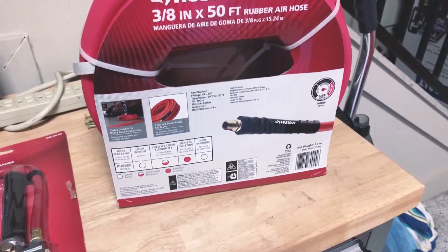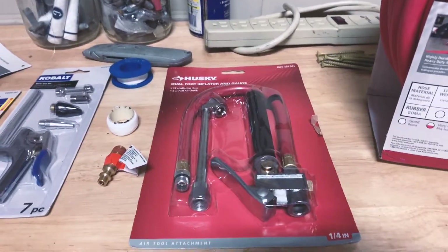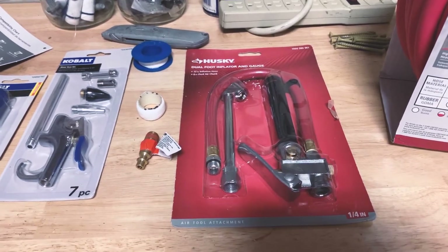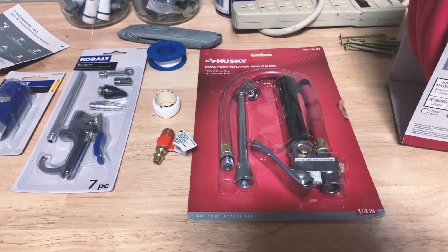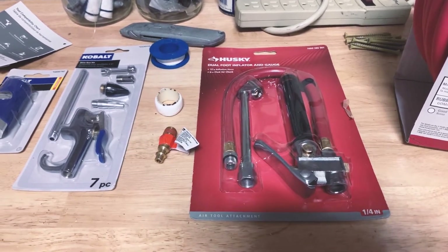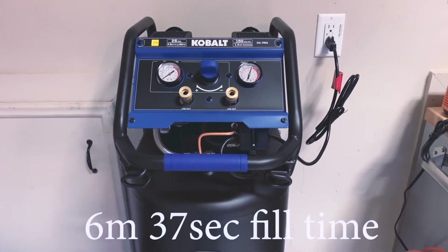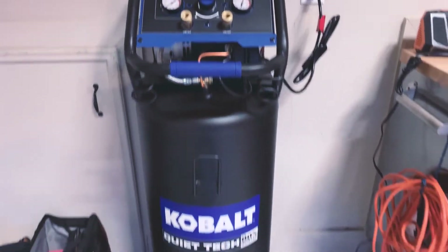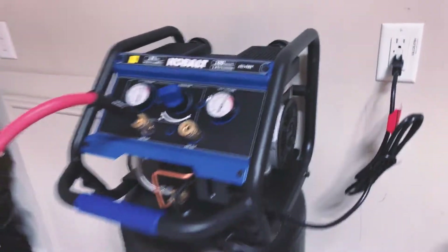I've got 50 feet of hose and I'll get everything put together. I really need this for changing out tires and working on the Jeep — they take forever to air up. With two vehicles running the same tires I spend a lot of time filling tires, so this seemed like a necessary addition. It aired up from zero PSI to completely full in about four or five minutes.